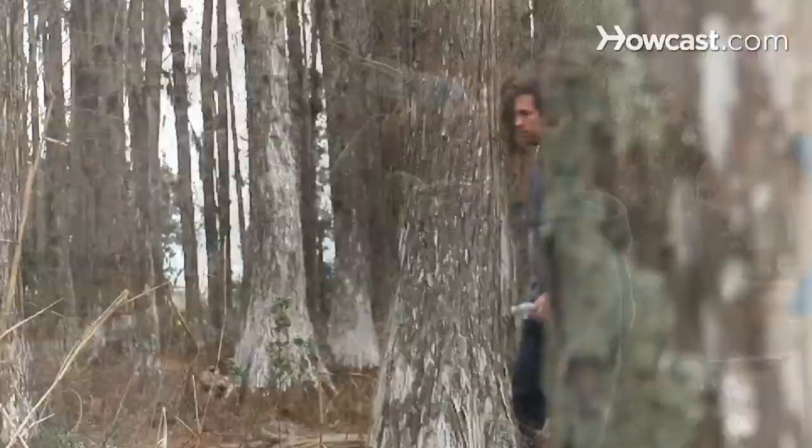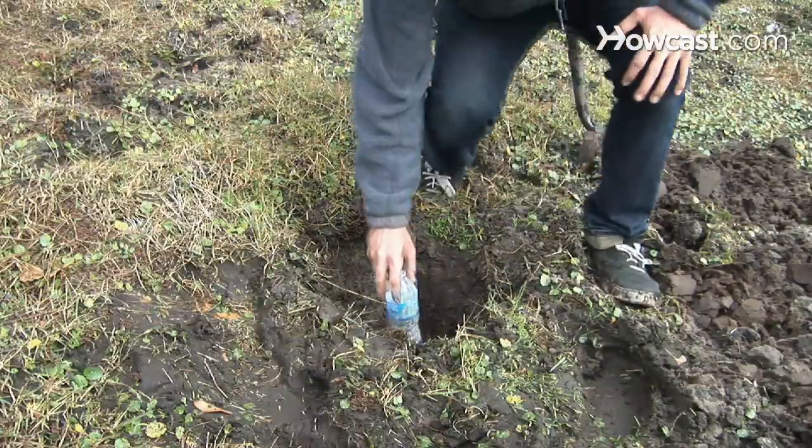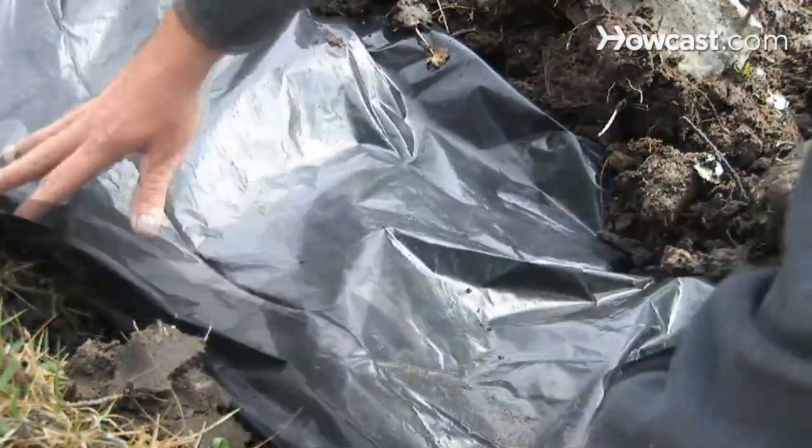How to Make a Solar Still. If you ever run out of drinking water while you're hiking or camping, use a few lightweight materials and construct a still to purify the water in the ground.